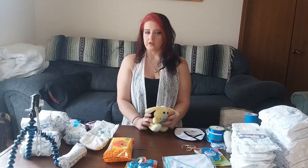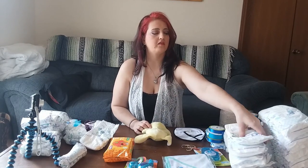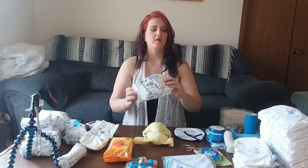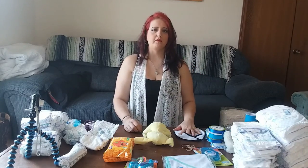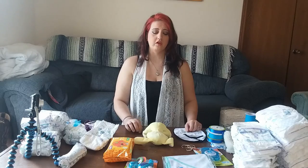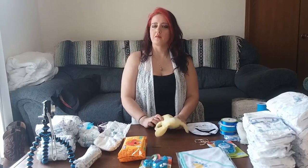I'll show you what I have. I have a bunch of diapers — obviously, because you need them for a diaper cake. I got size 4, so they're a little bigger. A lot of people get newborn diapers when you first have a baby, but I don't see the point because they grow fairly quick, so you want something that's going to last them for a little bit.